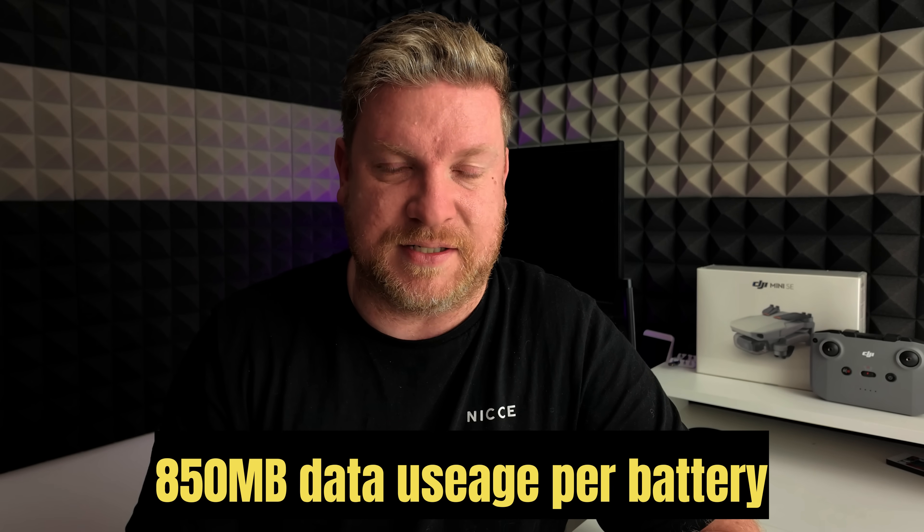Many of you will want to know how much data this flight used. Checking my usage, I used around 850 megabytes — nearly a gigabyte — which might seem a lot, but we flew a full battery covering the best part of 11 kilometers. My advice: don't get carried away buying a large data plan. This was exceptional circumstances. For the majority of flights you can leave the 4G off, so don't spend a huge amount per month on data if you're on the fence about this.